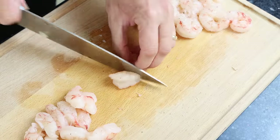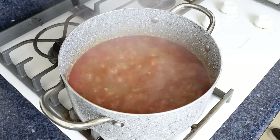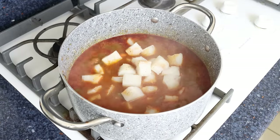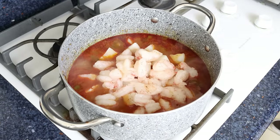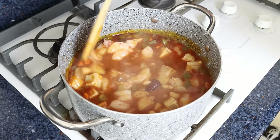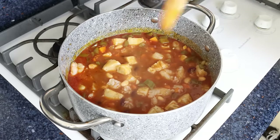After simmering the beans for about 10 minutes, I'm going to remove the lid and add in the pieces of cod and the pieces of shrimp. We'll give it a gentle mix so the cod and shrimp are incorporated into the stew, then place the lid back on the stock pot and cook for three to four minutes, or until the seafood is perfectly cooked through.